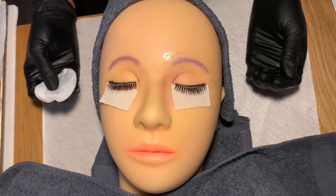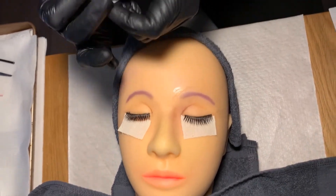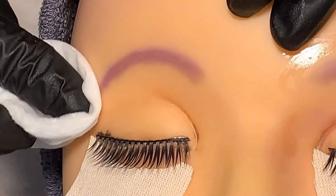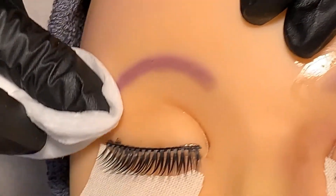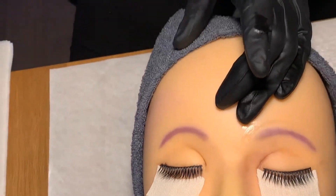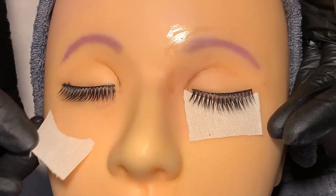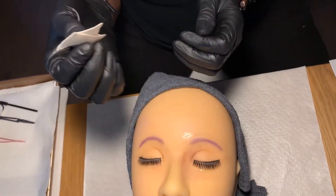Now I'm going to remove the brow tint with a damp cotton pad using an outward movement with a light hand. I'm going to repeat this, moving in both directions, until all excess product is removed. I'll discard the cotton pad and remove the protective pads from underneath the client's eyes, then discard them.